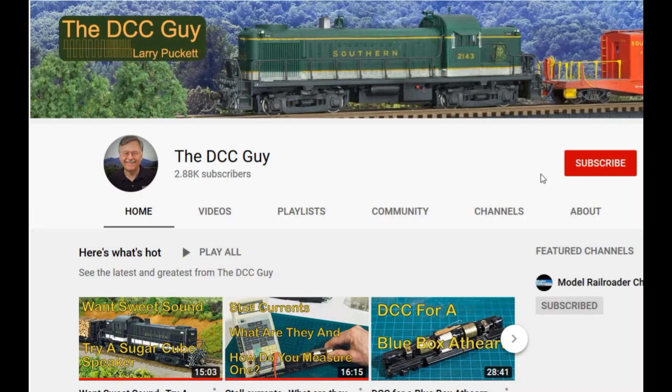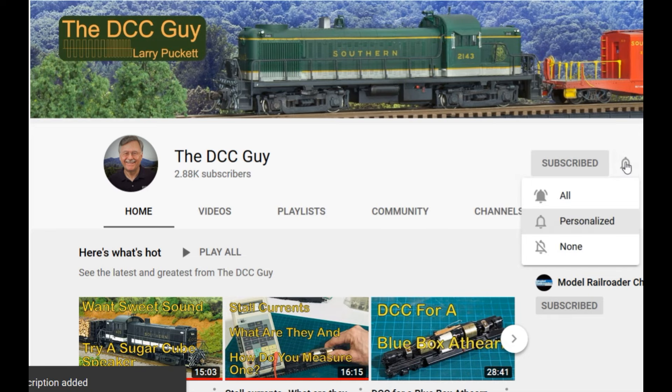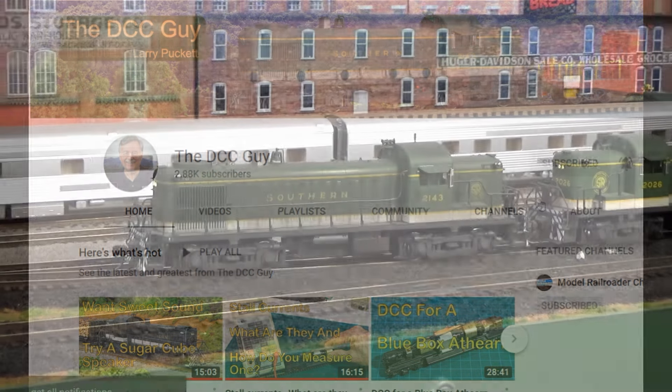Before we get started, I want to ask you to take a second to subscribe. Click on the subscribe box and when that comes up, click on the little bell right next to it.